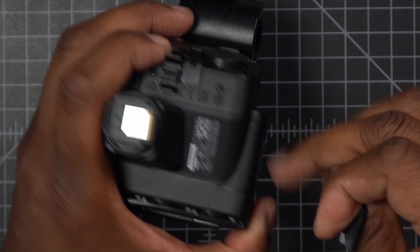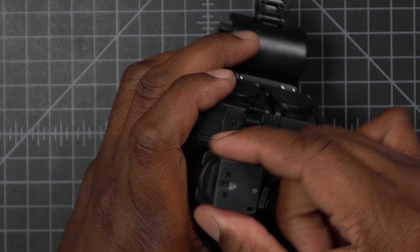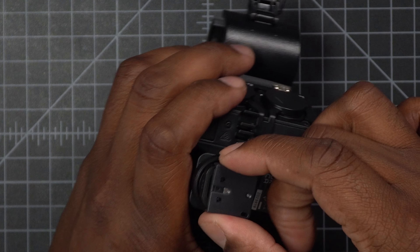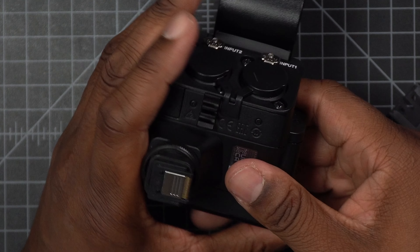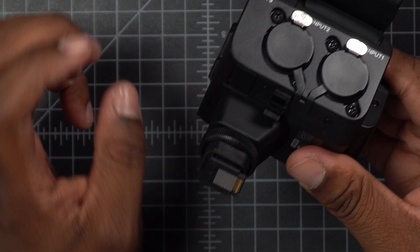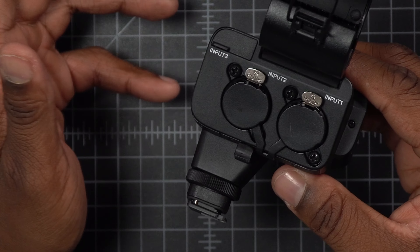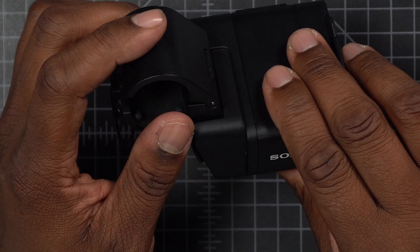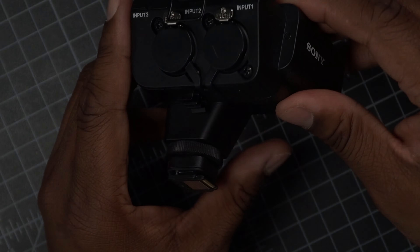Once I put it on and turn this, it locks in — you can see it locks on and you can't pull it off. You have to unscrew it first and then it comes right off. So this is what I'm going to be using moving forward. Let's put this on the camera right now just to get a sense of what it's going to be like to use. Hopefully I don't mess up my audio, but let's see.